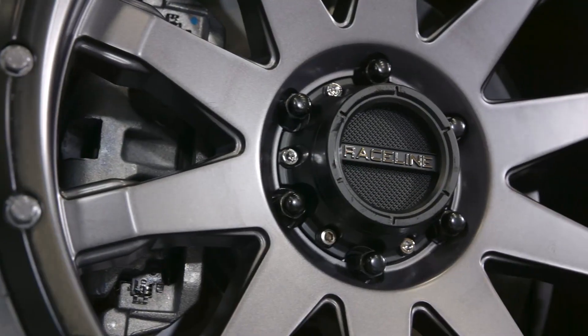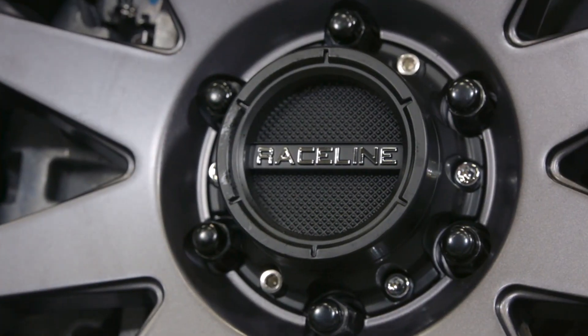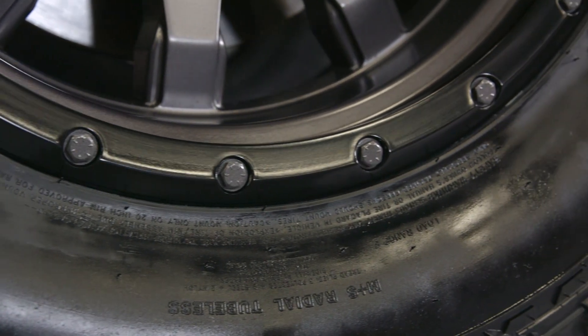The 10-spoke design is really aggressive with fairly thick spokes, and if you combine that with the exposed lug nuts right in the center of the wheel and the imitation beadlocks around the outer lip, I think they made a hell of a good-looking wheel.